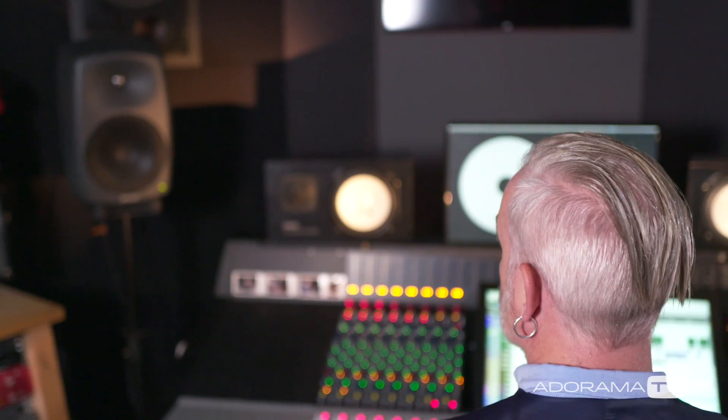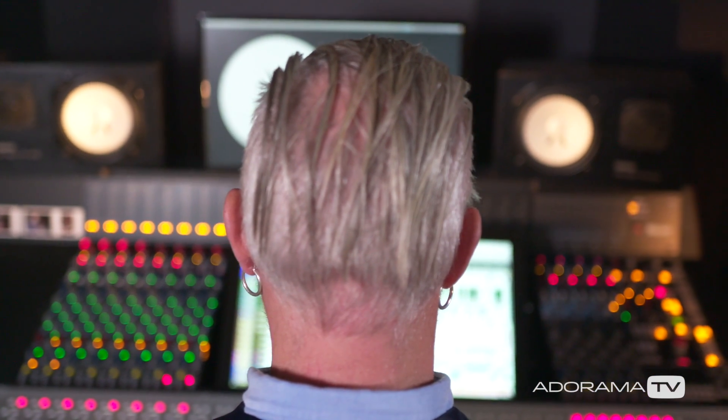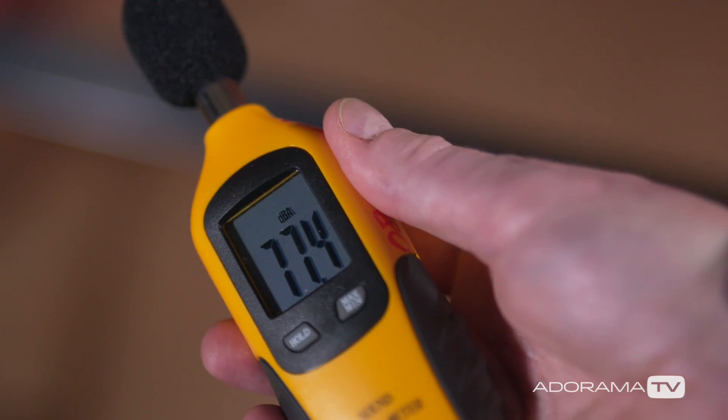When you've confirmed the tuning of the room, the next thing you need to do is make sure that the level of your monitoring is correct. When mixing for broadcast, you need to have your monitors calibrated to 79 dB, because generally these rooms will be a little smaller. In film, 85 dB, because stages are much bigger. You'll need a sound level metre, so play out some pink noise from your DAW and calibrate your monitors to the appropriate level for the room.